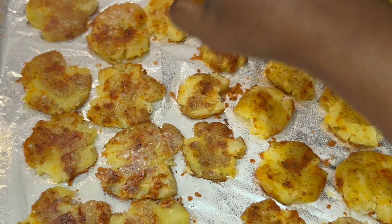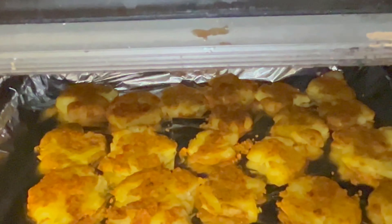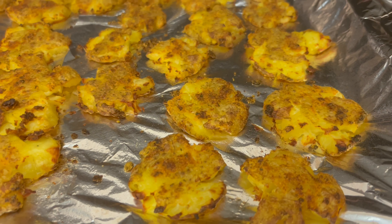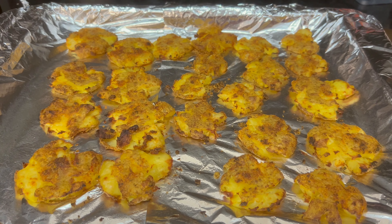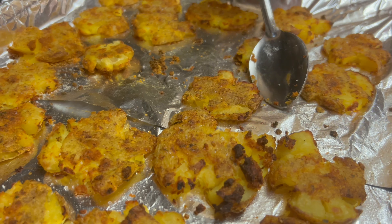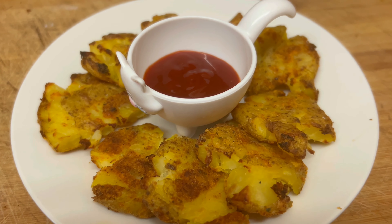We will skip one step and bake it for 20 minutes. We will serve it with a sauce or chutney for a full meal. We can also eat it alongside a salad.